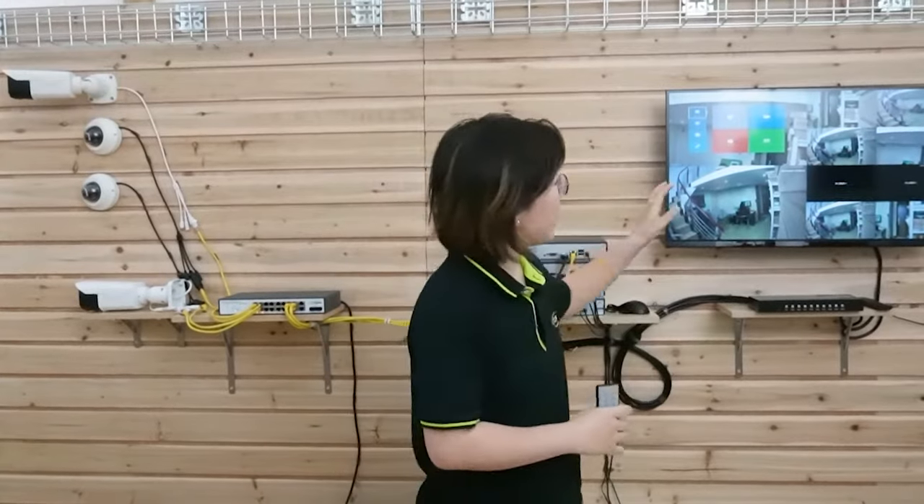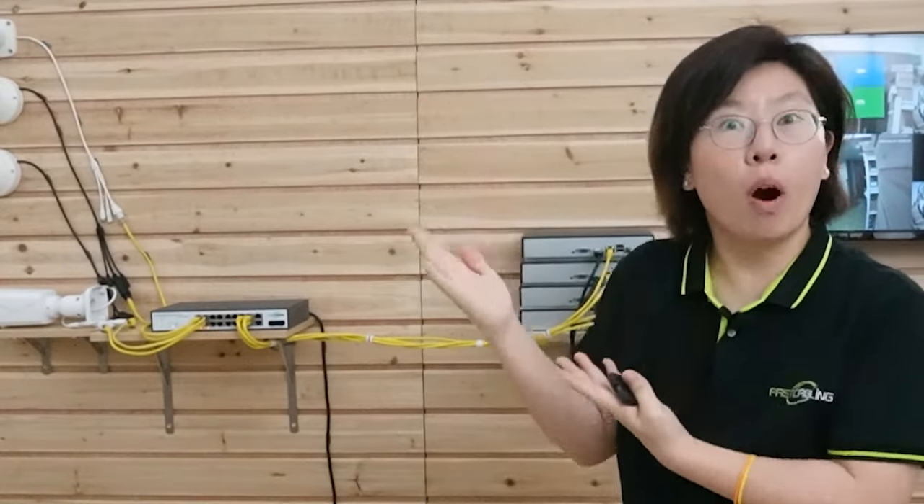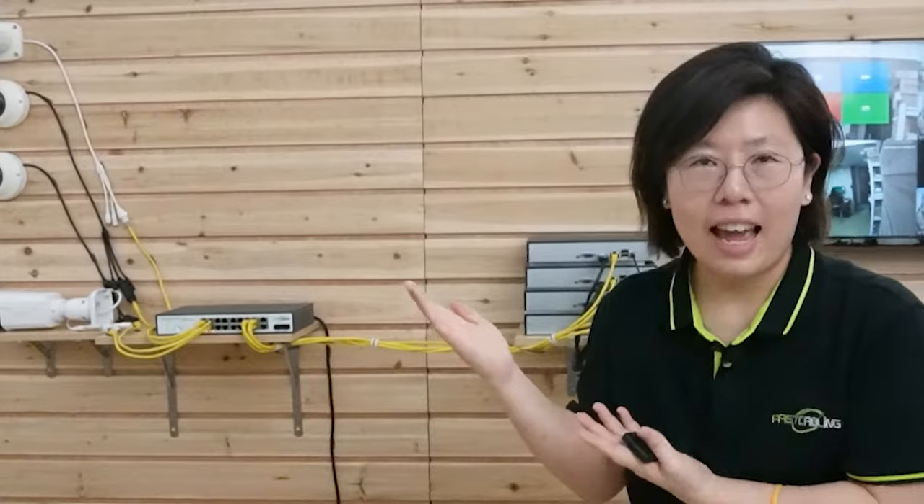I'm all set with the full setup — 4 cameras and 4 NVRs connected with the Multi Viewer to display all the images on a single screen. If you need to install even more cameras, you can watch the video on how to control and display 100 cameras. Thank you so much for listening and watching — see you next time.